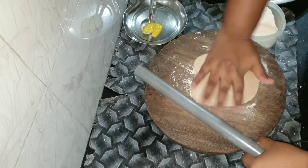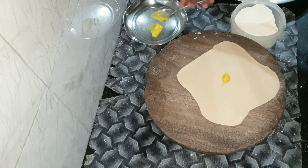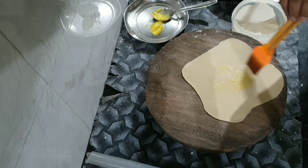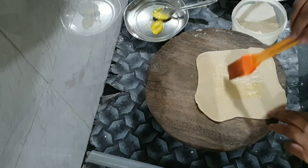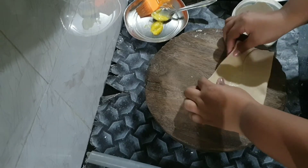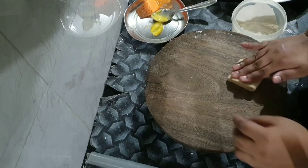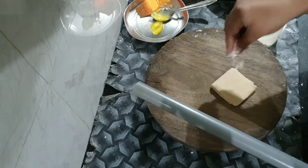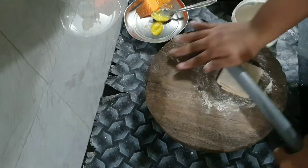I will put it in the bowl. We will add our filling and add it to the top on all 4 sides.